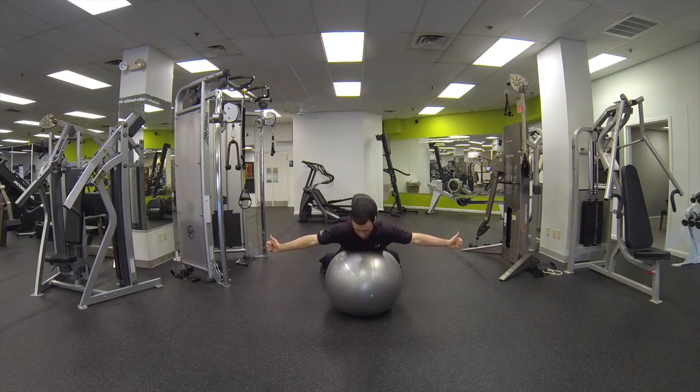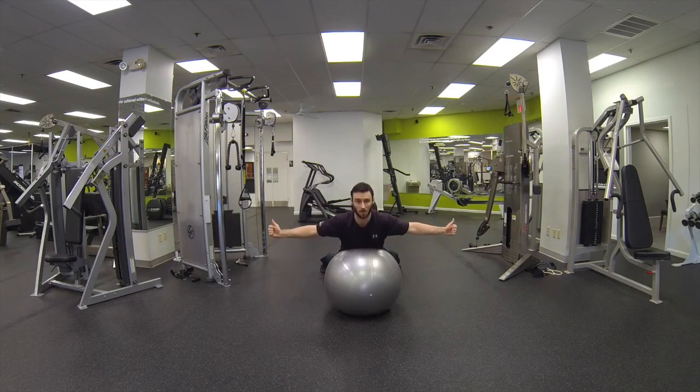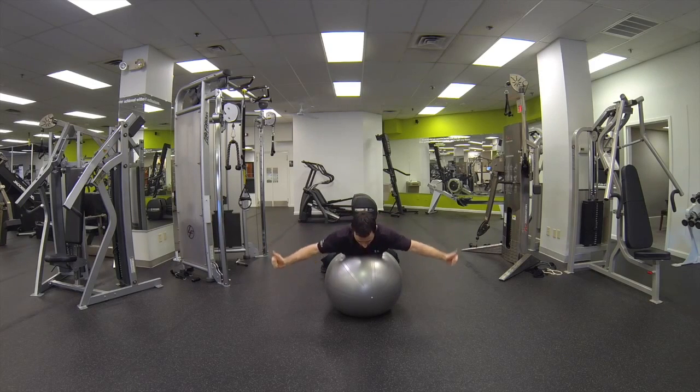We're going to get the arms out straight, so if you had a bird's eye view of yourself you look like the letter T. We're going to start with the thumbs up for the prescribed amount of reps — up and down — making sure you do not extend from the lower back. It's a small movement here.